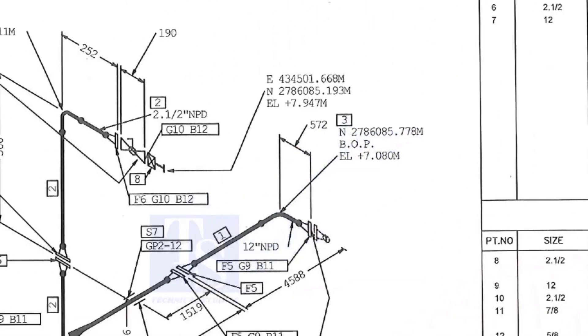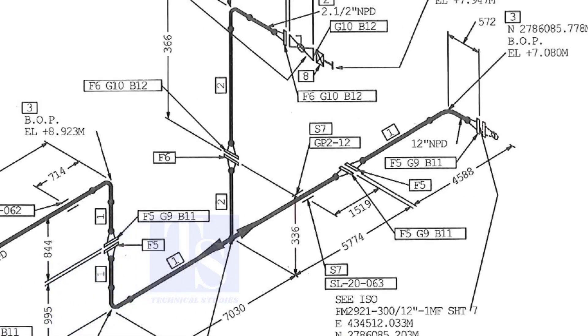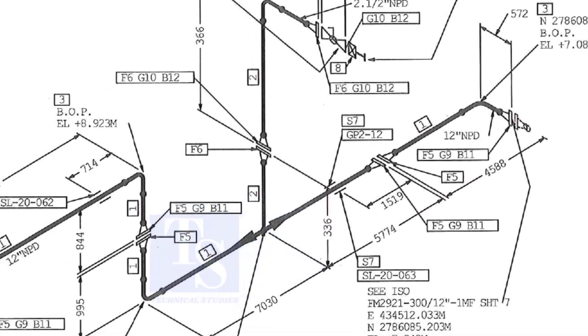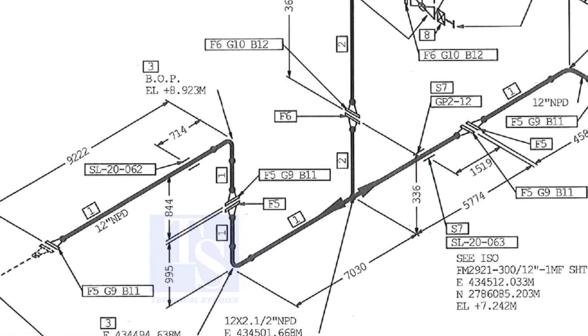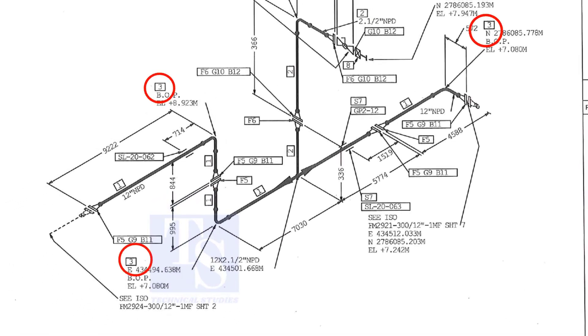Let us check in the drawing where these part numbers are located. The first part is F5 — F5 means flange 5. Check in the drawing how many F5 flanges there are and where their locations are. The link for this drawing is given in the description; you can download it for free. Item number 1 is the 12 inch pipe — NPD means nominal pipe diameter. Part number 3 is the 12 inch long radius elbow.